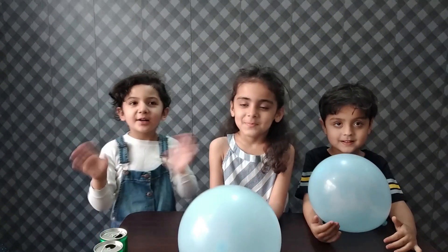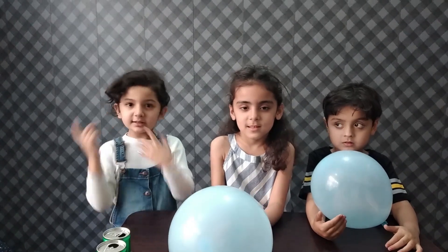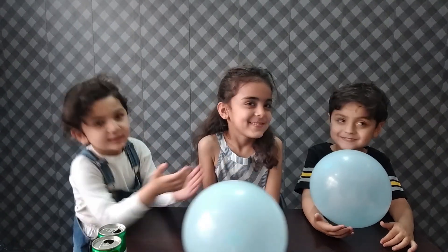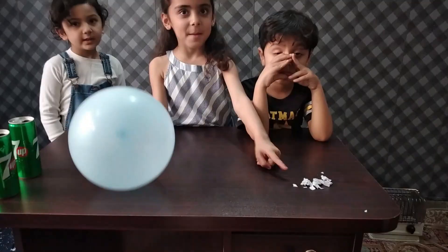Hello guys, welcome back to our channel. I'm Fadman. Today my sister is at my cousin's home, but that's okay. My friends are joining us now. Our first experiment is rolling a can with a balloon, and our second experiment is a balloon with a piece of paper.